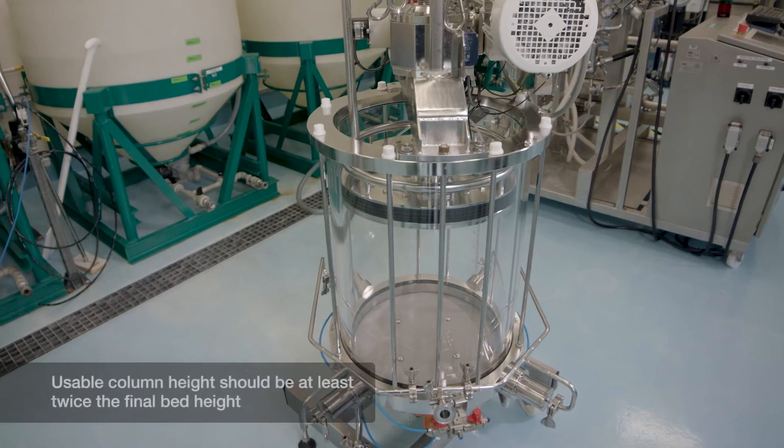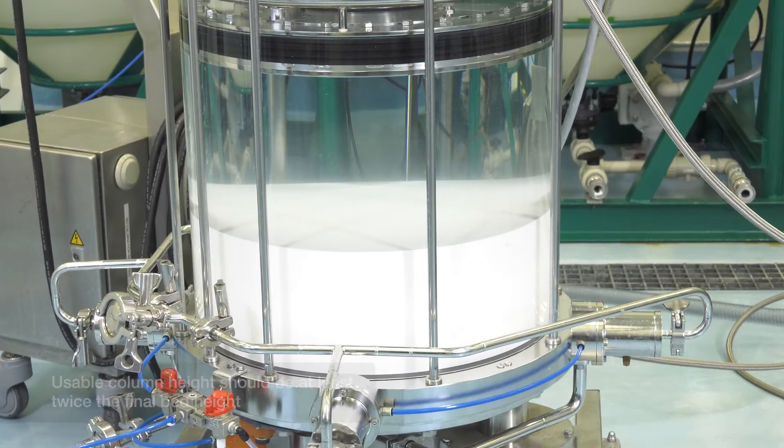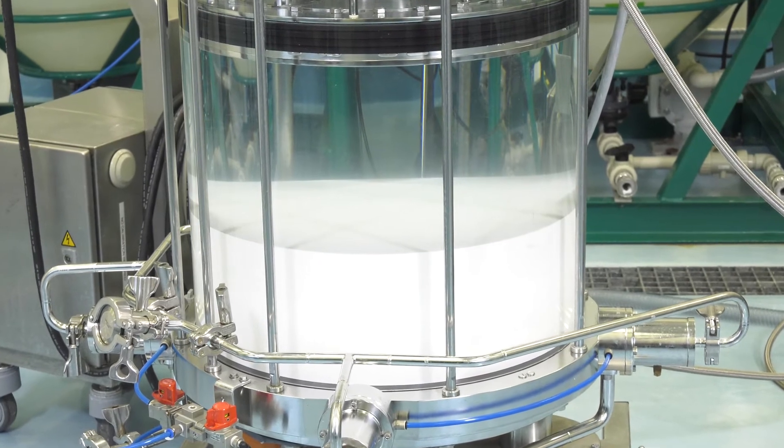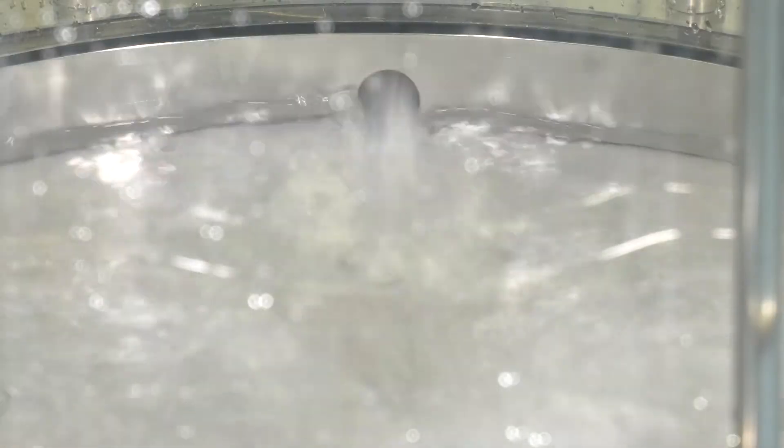When packing CHT, the usable column height should be twice the final bed height. A slurry of 50% volume to volume is recommended for efficient packing. This will minimize shear forces and particle-to-particle collisions during packing.